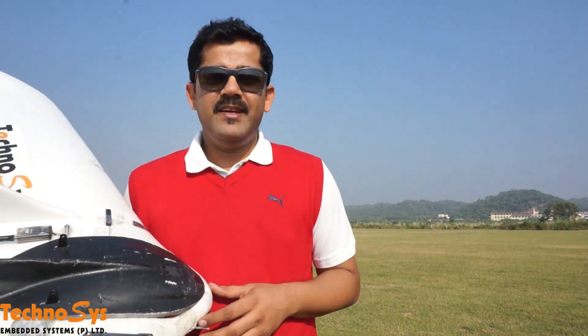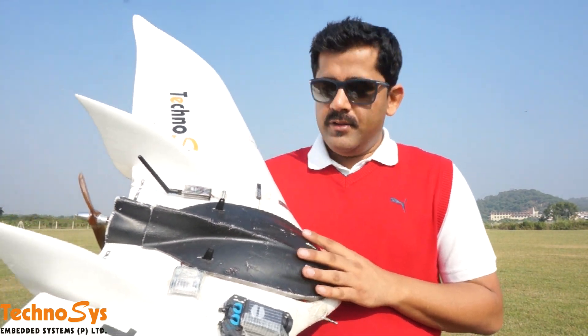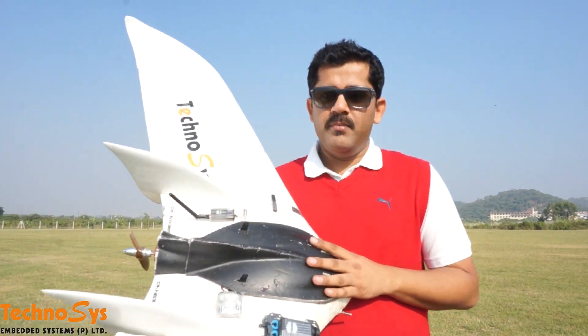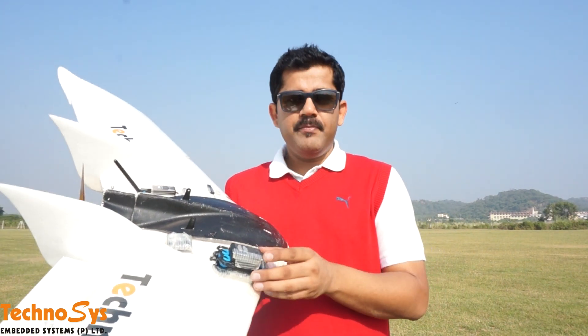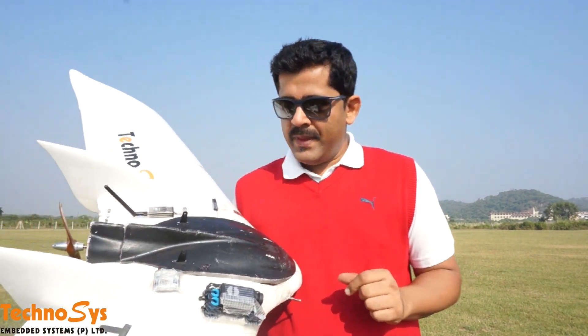Hello everyone, I'm Dhruv Arora and today I'm here at our testing field. It's a beautiful, nice and sunny day. I'm going to give you a demonstration on how you can auto-tune your Arduplane. I'm going to use this FX-61 model. It is one of my favorite FPV models and I just love to do my FPV on this plane.